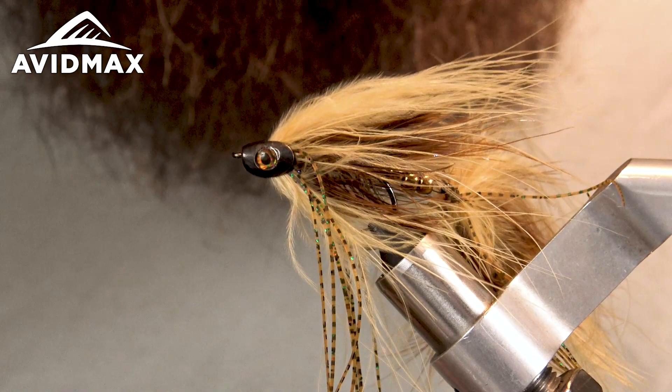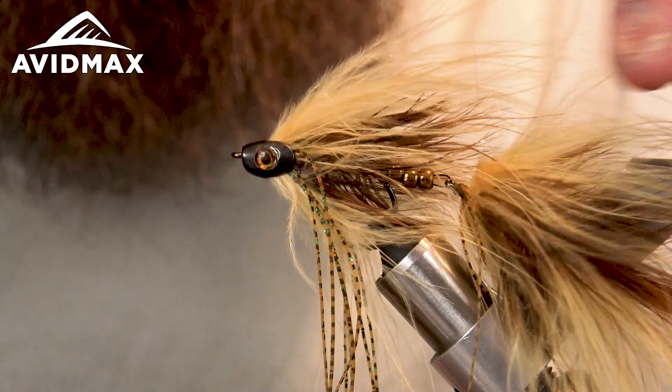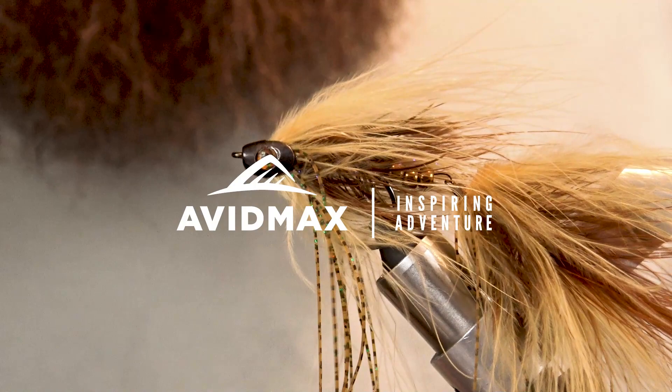Make sure that's snug on there. The Baitfish Heads are really nice — they add some weight to it and they look super realistic. I'm a partner and dealer for Flymen Co; they make some great stuff. If you've never tried any of their stuff, definitely give it a shot.